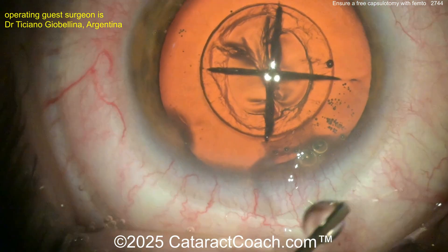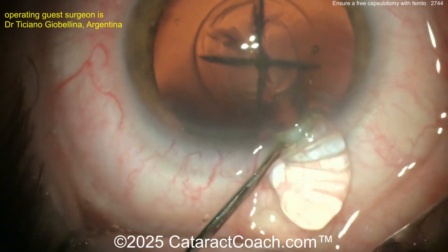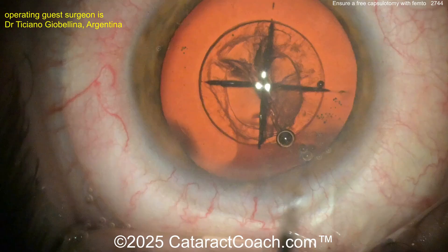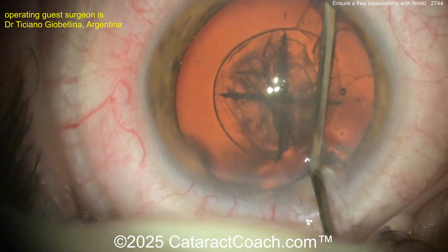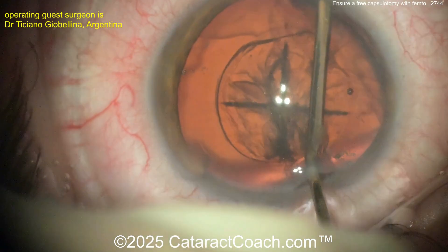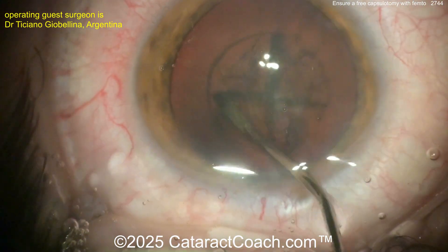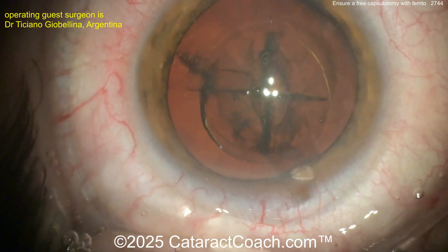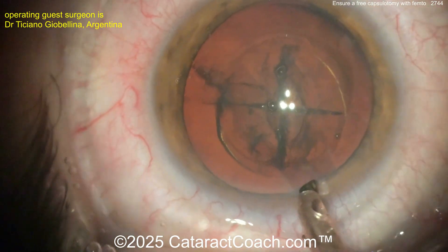Now doing some hydrodissection. You can see the nucleus has also been divided into quadrants by the femtosecond laser. Going in with a balanced salt solution on a 27-gauge cannula — maybe a 25-gauge — with a little gentle hydrodissection. The anterior capsulotomy just came out of the eye. That lens nucleus looks like about a 5mm capsulotomy, and once hydrodissection is done, we can go in with the phaco probe and aspirate out these pieces.